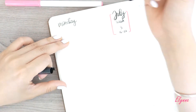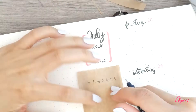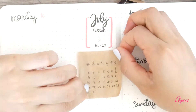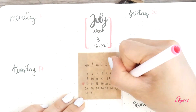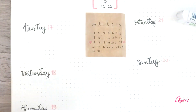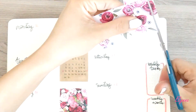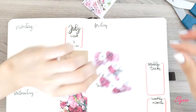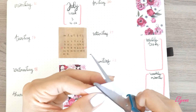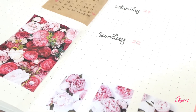Now moving on to the third weekly spread — no drawing this time, just some cuttings and collages. From a shopping paper bag I cut small squares then wrote down a small calendar. I did some browsing on Pinterest before and selected and printed some images. Then I grabbed my most favorite pictures that I wanted to put in my journal. The bottom was quite empty and I didn't want to write down a quote, so I just got a picture and divided it in three and glued them side by side.